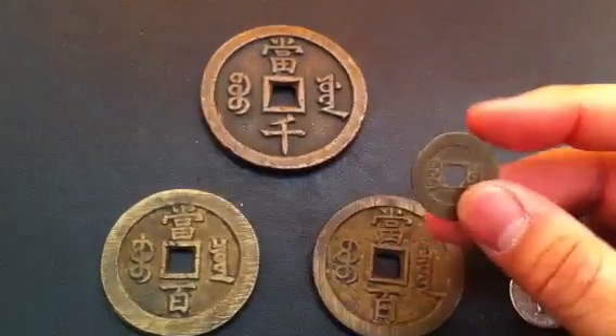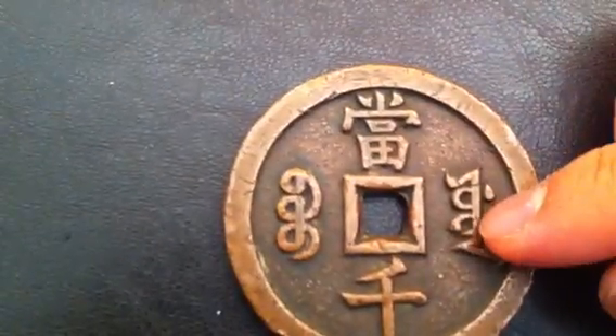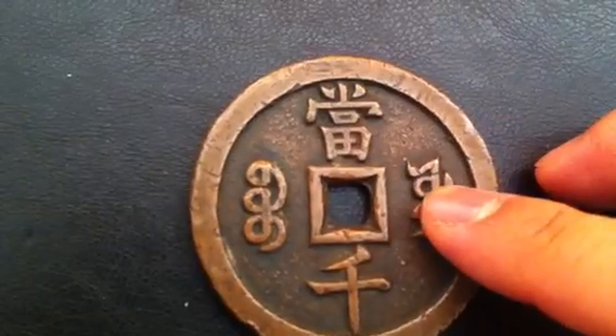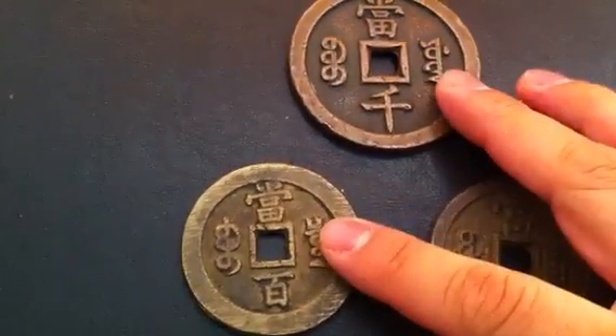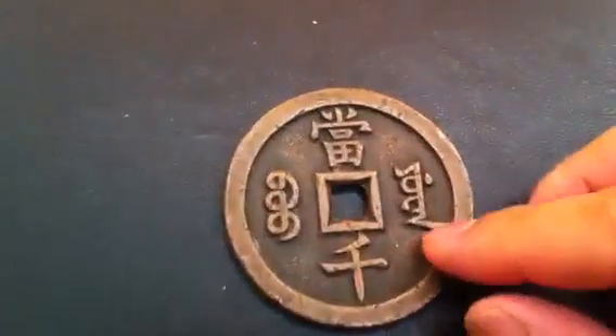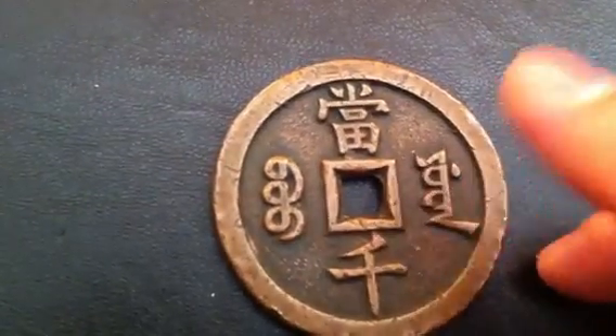And these ones, basically a hundred of these. With this mint mark, it's Bu Yuan. So basically they were from the central mints, both in Peking — or Beijing, as they call it these days. And this was from the Board of Public Works.